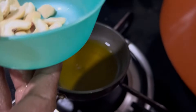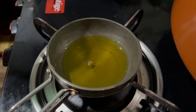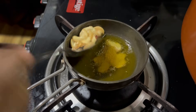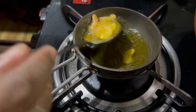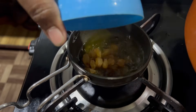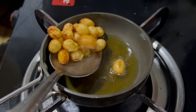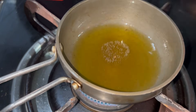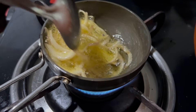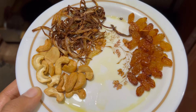The dough is ready. Now let's get the dough. I will add a golden color to this one. I will fry it a little bit. The first thing is to cook the rice with a plate.